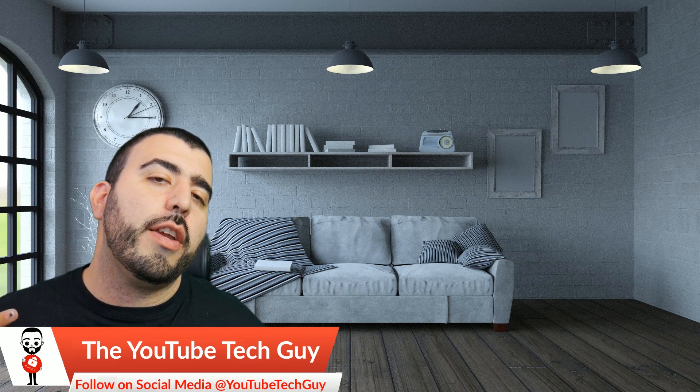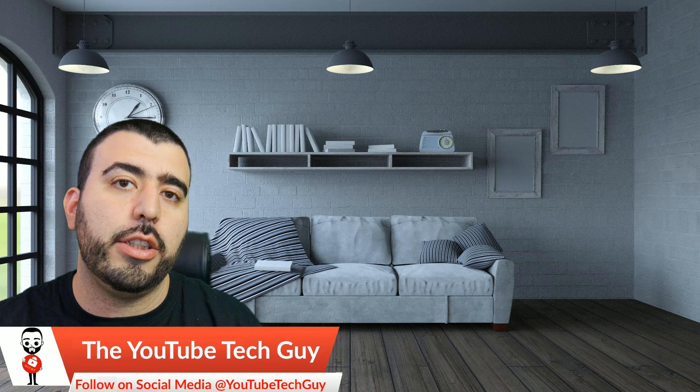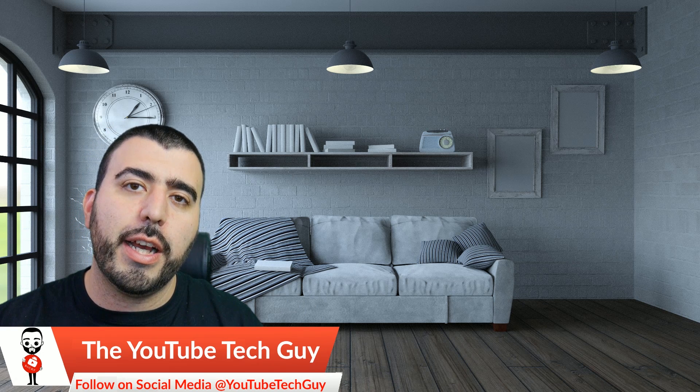For this month, we are giving away, again, three products. One will be a YouTube Tech Guy t-shirt, as always, as we are continuing that on. Some of you guys really like that, so I really appreciate the feedback on that so far.